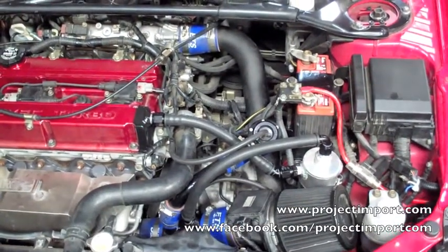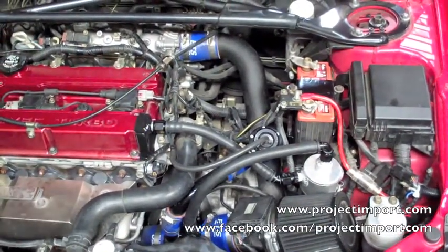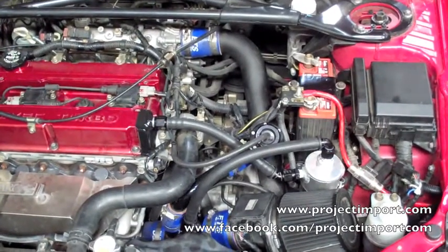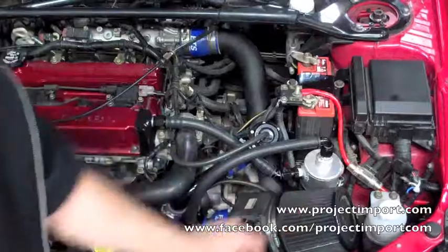If in the worst case scenario the PCV valve does stick and boost into the engine, this system should be able to take care of the increase in boost from that. Or if the customer really wants to get rid of the PCV valve going into the intake manifold, we can reroute the PCV valve into the catch can.